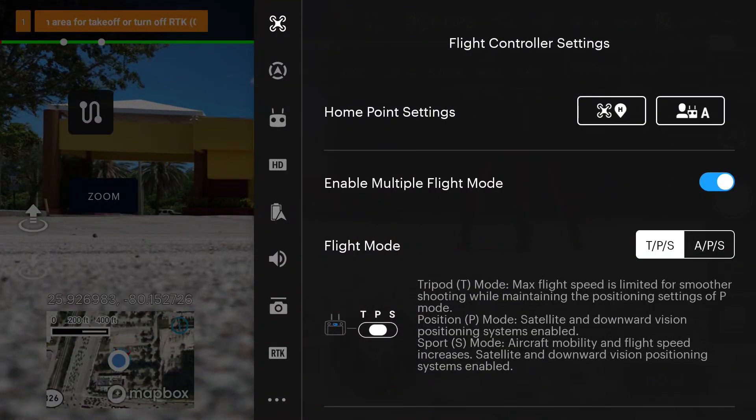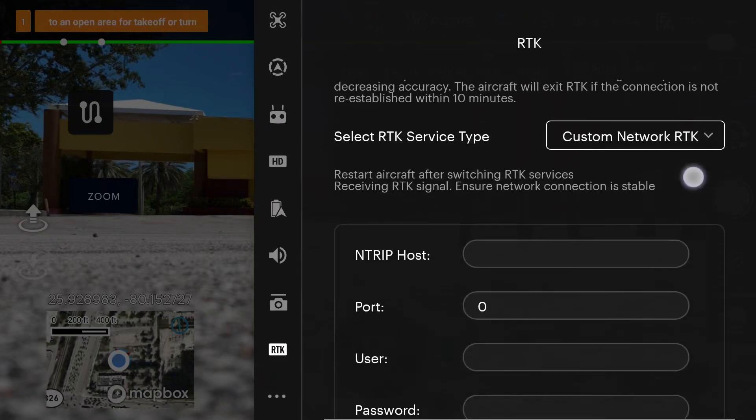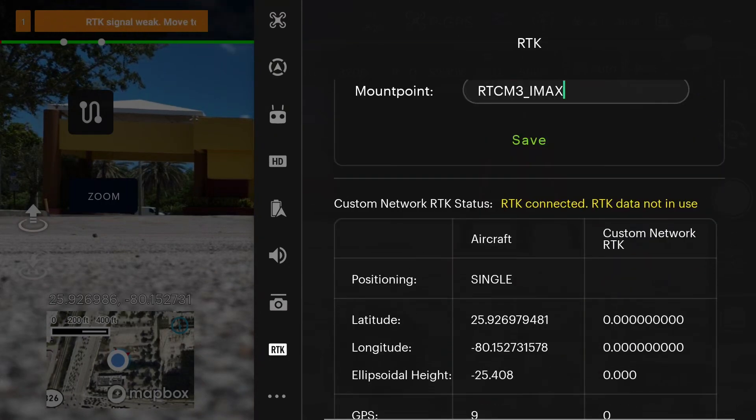Go into your menu settings and tap RTK. Under Select RTK Service Type, here's where we can choose to use an RTK base station or NTRIP network, which we will use today. Select Custom Network RTK, enter in your NTRIP network information, and click Save. The network will connect and now you will have accurate positioning for the mapping mission.